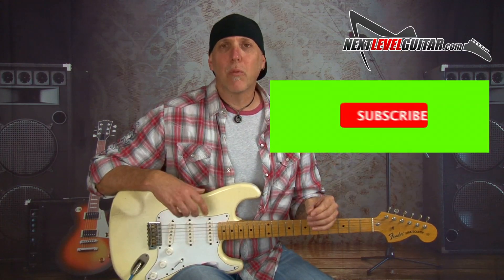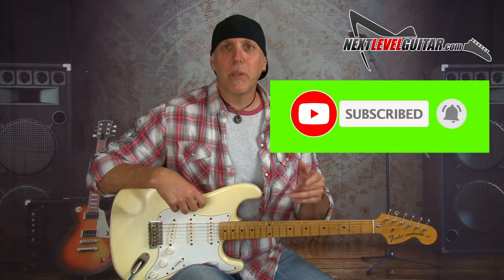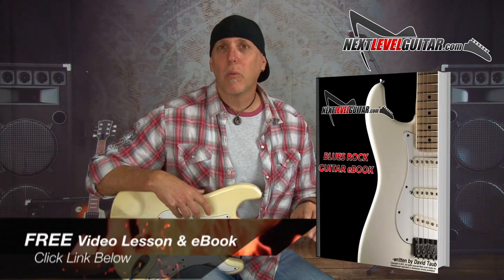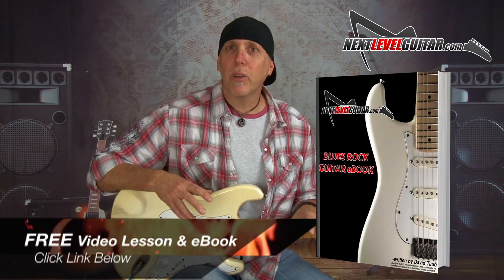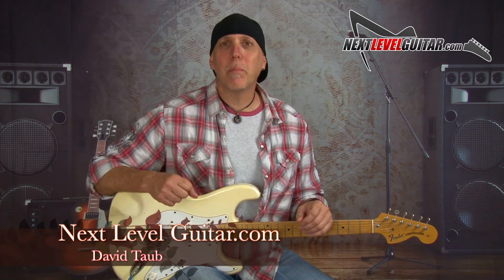Please subscribe to the channel — that really helps us keep bringing the content. If you like the video, give it a like and click the thumbs up. Don't forget to click that link in the YouTube description box — I'll send you that killer resource, my free Blues Rock Soloing eBook and free video lesson. Thank you so much for tuning in, we so appreciate your support over the years. Keep having fun with those guitars, keep putting them in your hands every day, and remember your playing is an evolution. Take care and rock out!